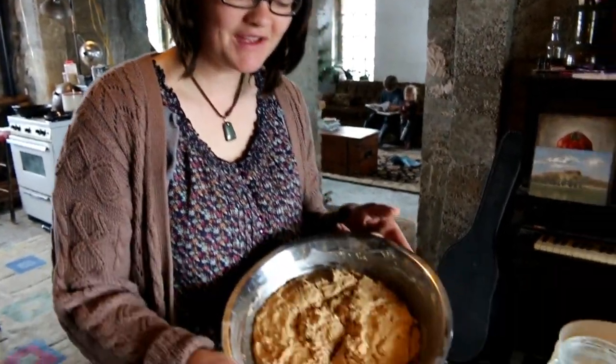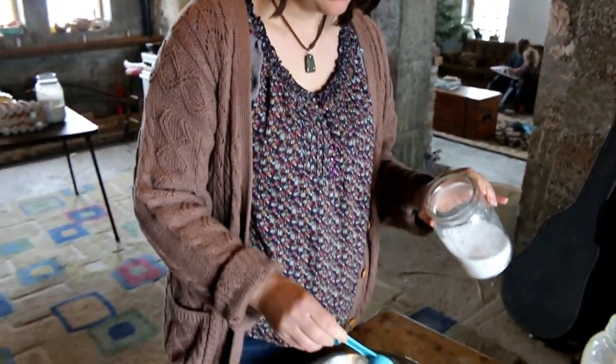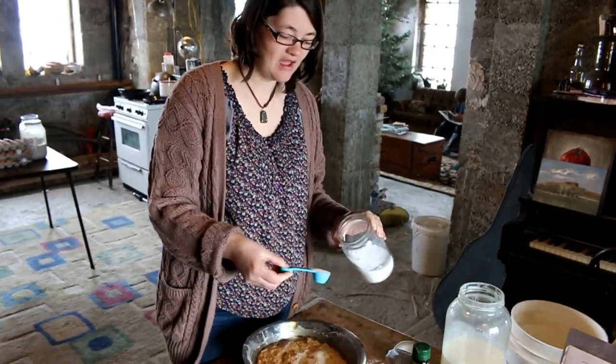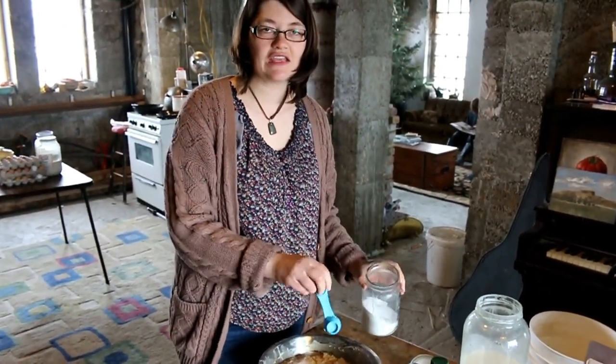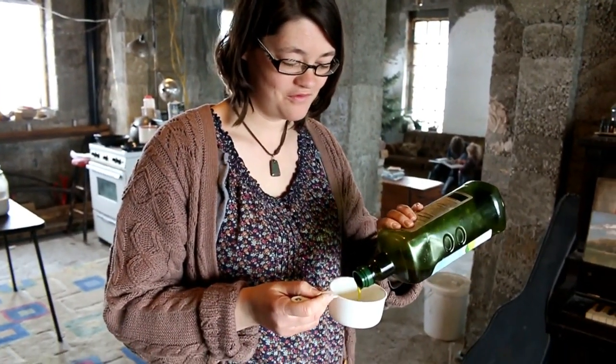It's been sponging for 10 minutes and now you can see it's grown a lot. I add two tablespoons of salt, and I always wait till this point to do it because I don't want it to affect the yeast — that's why I wait till now. Then I do one third cup of oil.